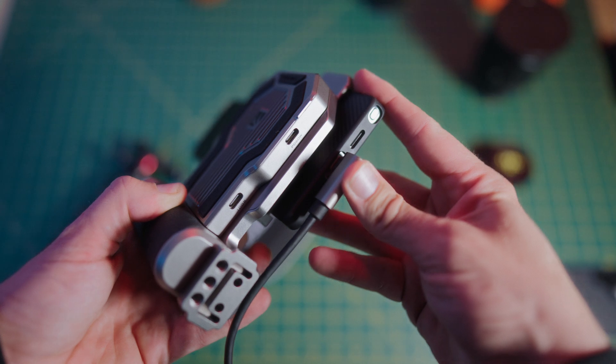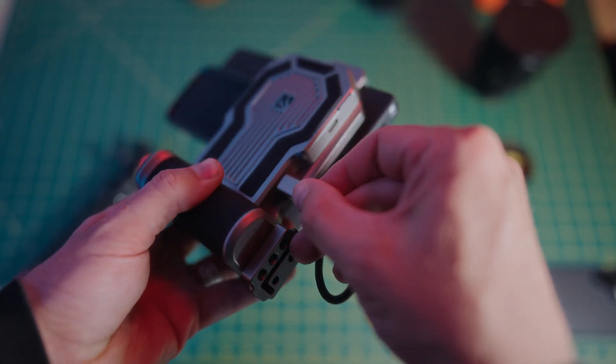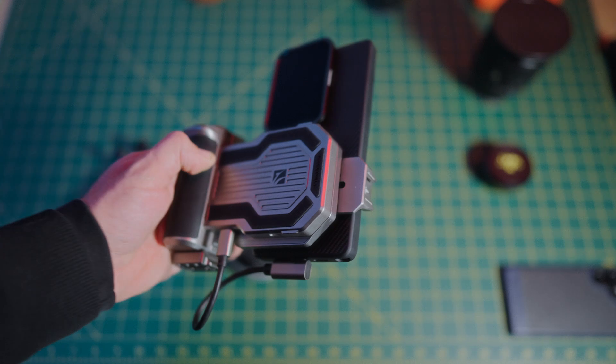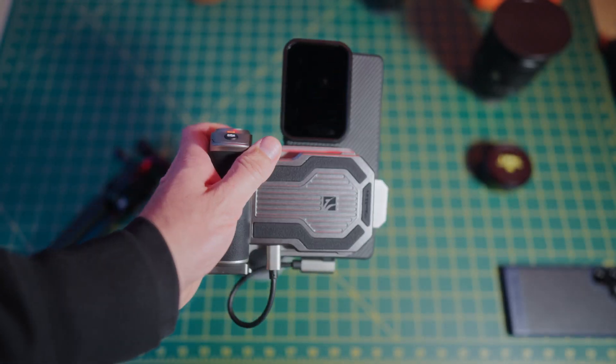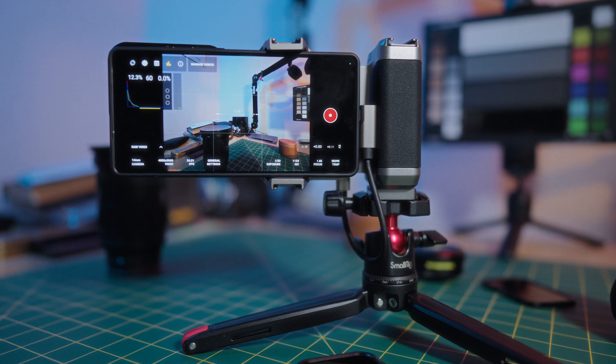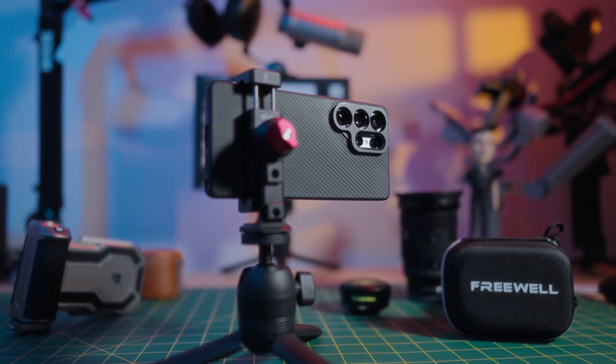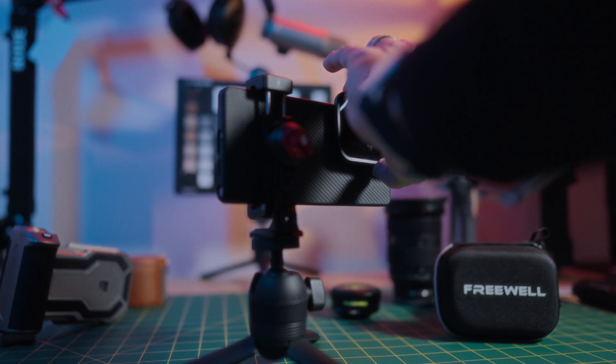It is also worth highlighting that this case will accommodate a USB-C cable without the need for an extender or 180 degree adapter, easily accommodating your SSD for external recording — and currently I'm loving the Freewell Pro SSD hub for this. So kudos to Freewell. The S25 Ultra case is near perfect.